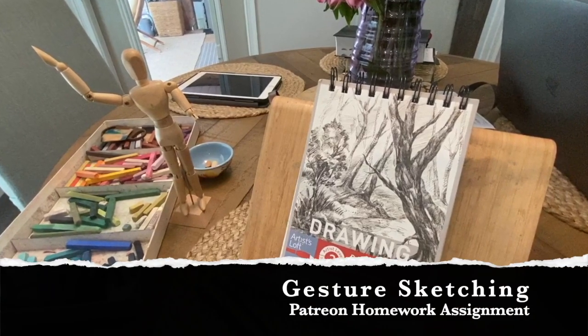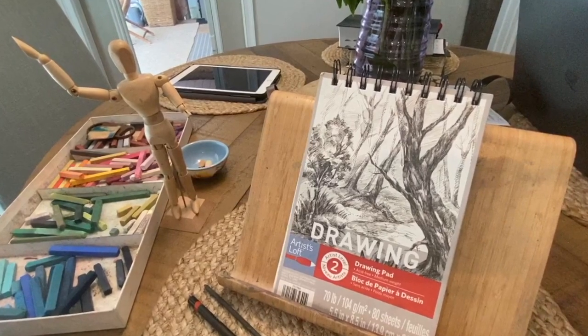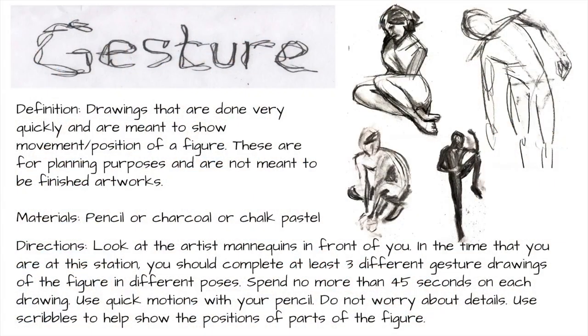Hello patrons and welcome to this week's homework assignment which is gesture sketching or gesture drawing. I'm going to explain a little bit about it and give you the details. The definition of gesture drawing is drawings that are done very quickly and are meant to show movement or the position of a figure. These are for planning purposes and not meant to be finished artworks. In our case, the point is to develop your ability to create a lively stroke in your artwork.